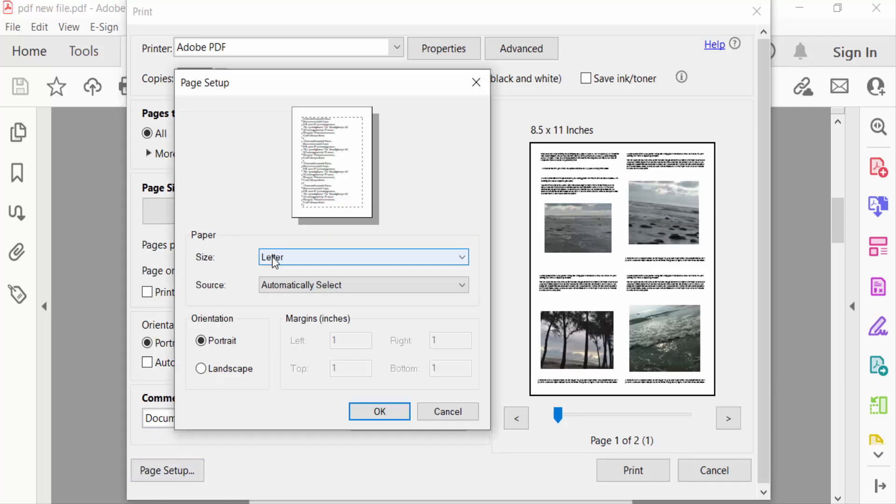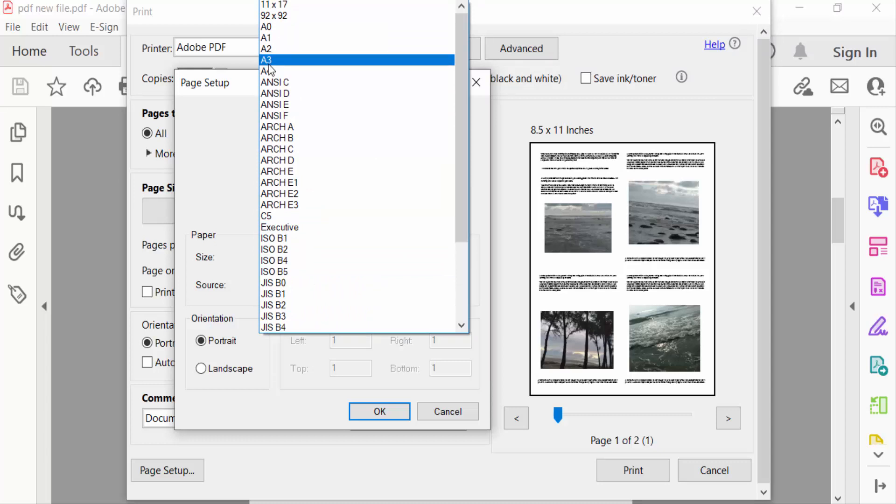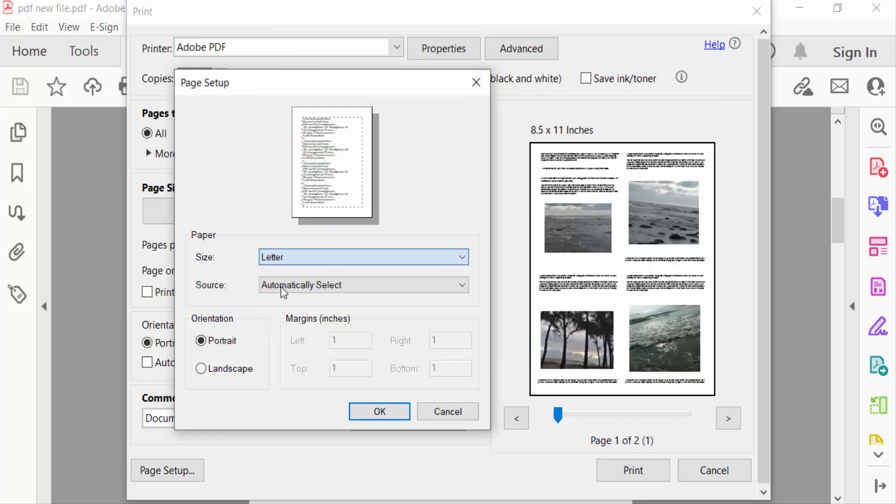Now I go to Page Setup and you can see the paper size. I selected Letter here, but you can also select A4, A3, or any other size. I'll keep it at Letter size. Now for orientation, you can choose portrait or landscape — select according to your preference. Then press OK.